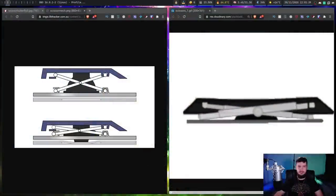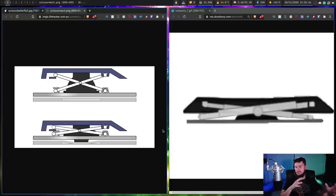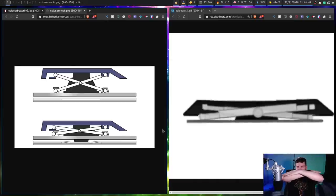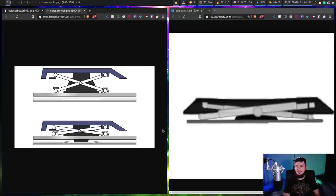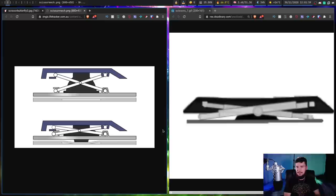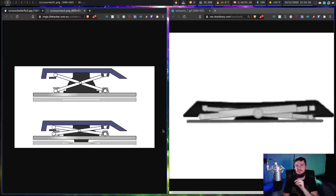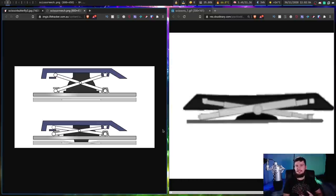The way that scissor switches work is pretty straightforward. I have two diagrams here — one's a diagram, one's a GIF — that show how they function. Basically, you have this scissoring mechanism, and once the scissoring closes, that's when the key is actually pressed. Unlike a mechanical key where you have an actuation point and then it bottoms out after that, in the case of a scissor switch, once you bottom the key out, that's when it actually makes the keypress.